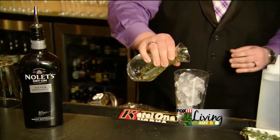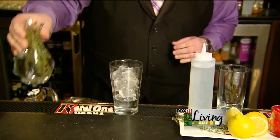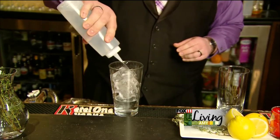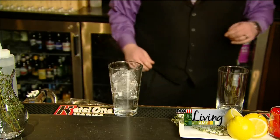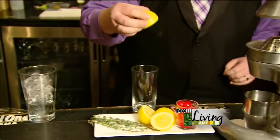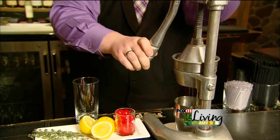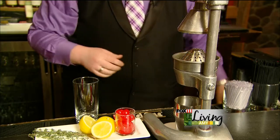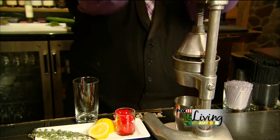We're going to take some of the infused gin — just about an ounce and a half. Alongside that, a little bit of simple syrup. Then we're going to go over to our fresh juicer and get a little bit of fresh lemon juice — just about a half an ounce or so, depending on the size of the lemon. I'd say do a full lemon just to make sure you have enough.